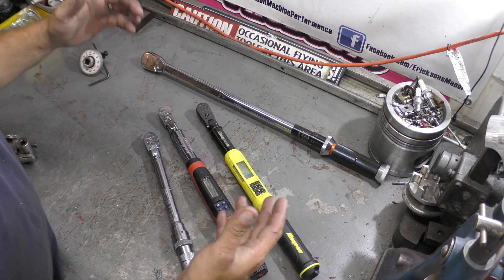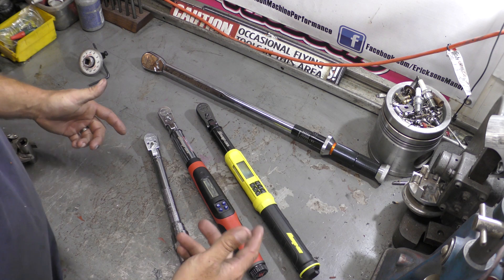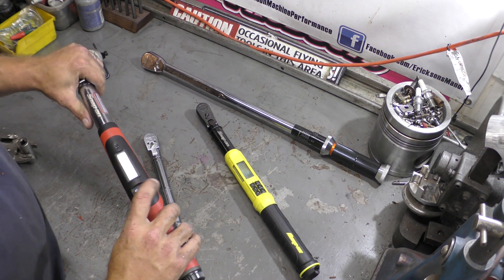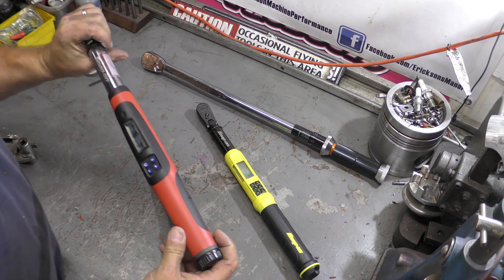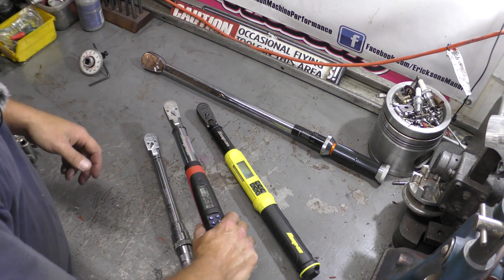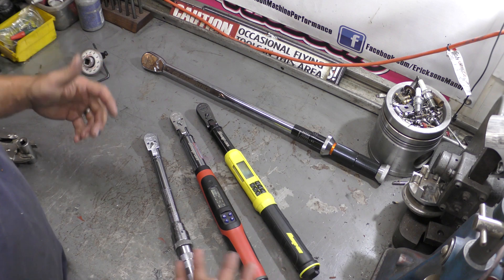I hope you guys liked the video. I'm thrilled with this new torque wrench, and I'm also thrilled to have my baby back — this torque wrench right here, I've got a whole bunch of memories with it. It's built a ton of engines for me and I love it. Honestly, probably my son will end up getting this one someday. Thanks again for watching the video. Please like, subscribe, and share the videos.